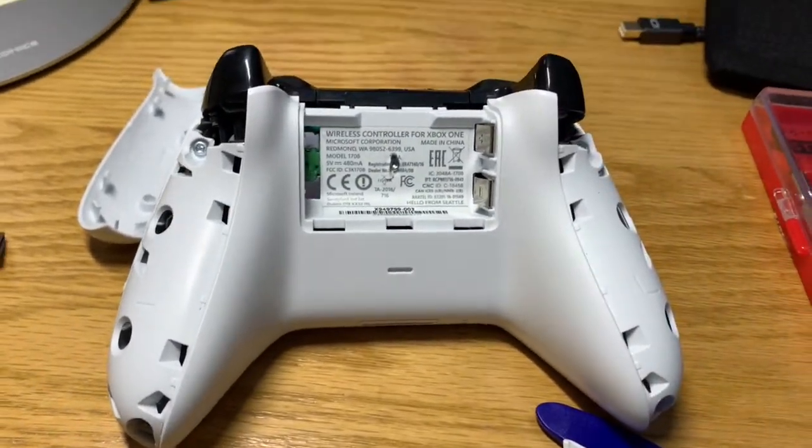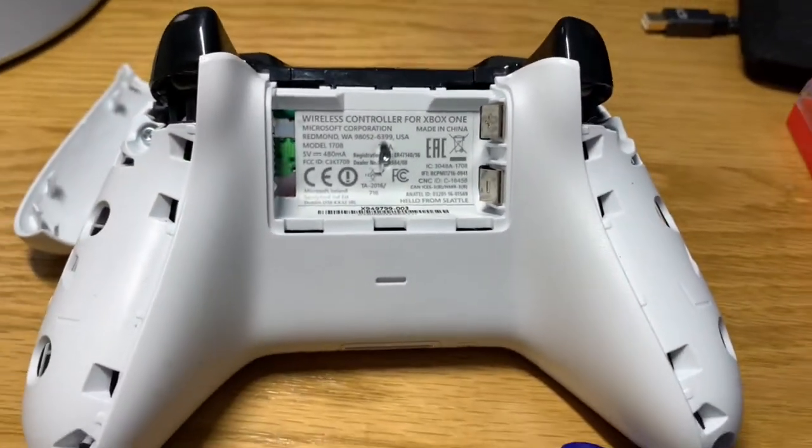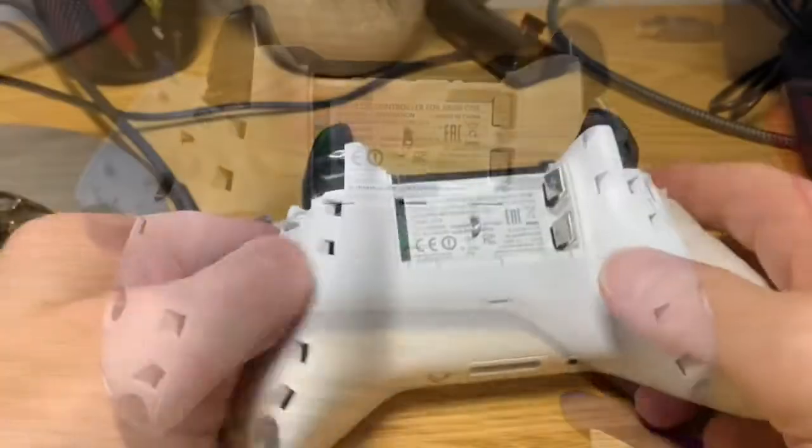There are five Torx screws — one, two, three, four, and one right under the battery sticker — that are either T6 or T8. So I'm going to get those out. All right, I got those screws out.